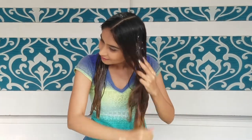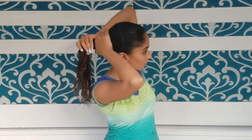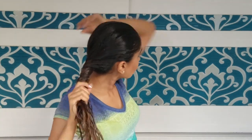Make sure your hair is completely soaked with the mask. Once you're done with the application, slightly massage the mask into your scalp. Then pull your hair back into a bun and secure it with a clip.